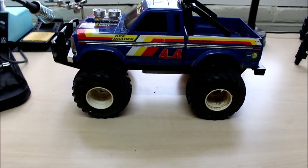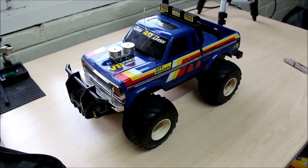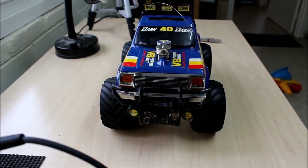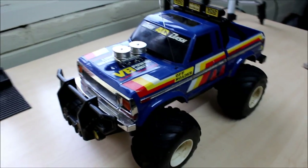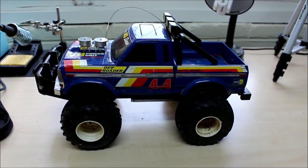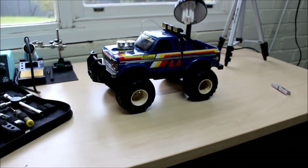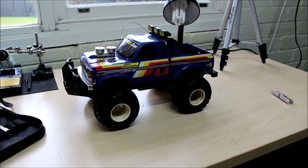So the plan for this bad boy is modern electronics, nothing too fancy, and basically keep the outside of it as stock-looking as possible. They're such a cool-looking little truck. Honestly, the toy makers today need to take a leaf out of the book of manufacturers of this guy 30 years ago, because they knew how to make a good truck. And I think the fact that they're so popular on eBay at the moment just goes to show that they really got it right back then.